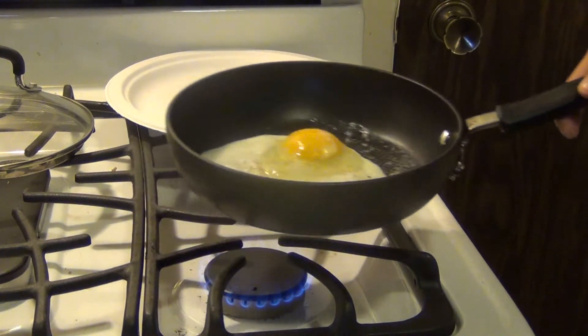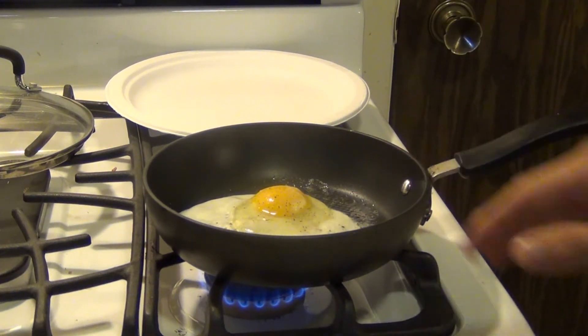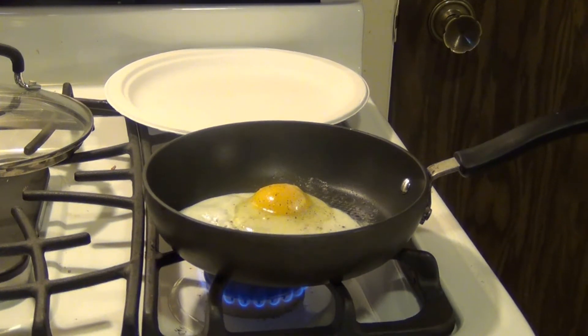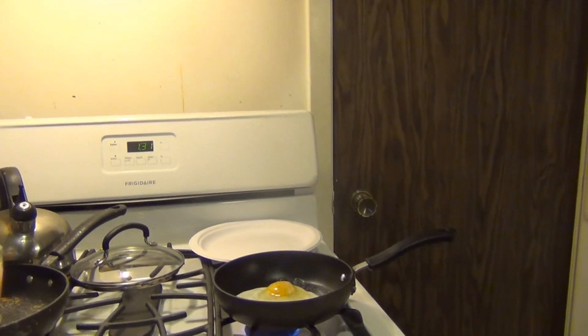We're getting close here, and at this point we're going to want to flip it pretty soon. I'm going to let it cook just a little bit longer on this side to harden up a little more, and then you're going to want to take a spatula and flip it — or if you can just flip it with the pan, you can go ahead and do that. I'm actually going to back up the camera and just flip it in the pan here.